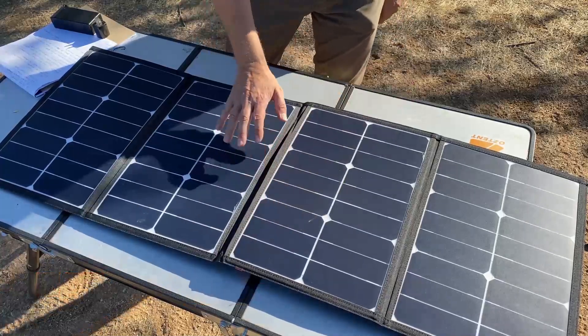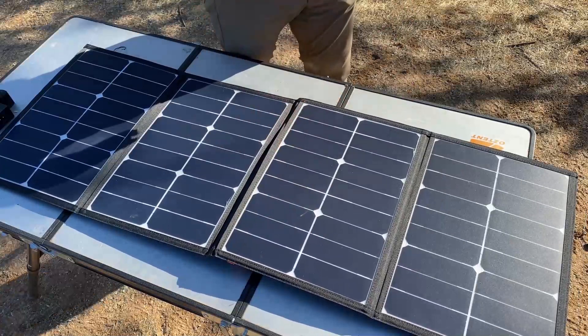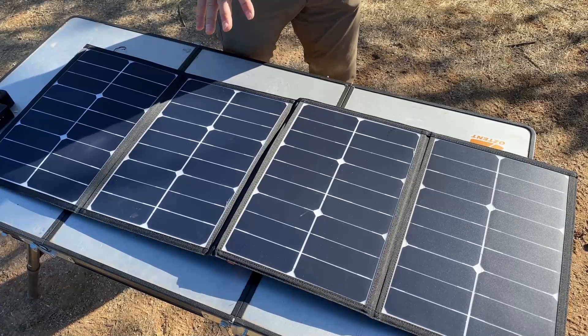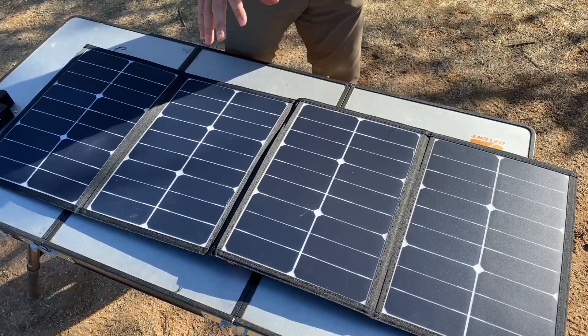This one's been pretty nice for me — I've been happy with it so far. The things I really like are the fact that it's portable, it's foldable, it's lightweight. It's got a really high conversion efficiency in low light: 23.5%, compared to many panels that have about 14%.